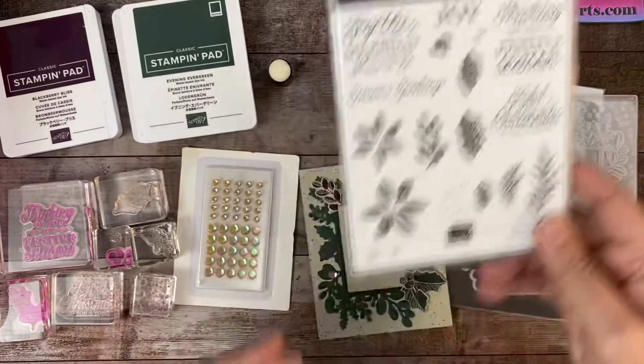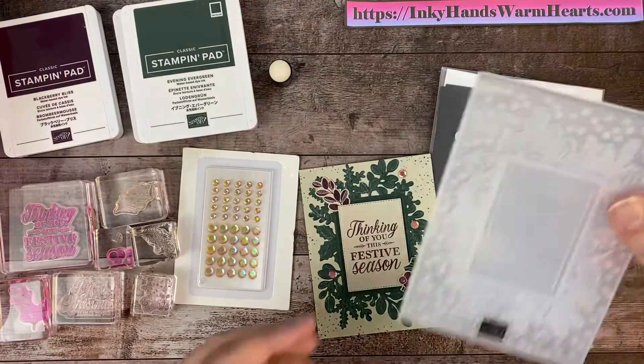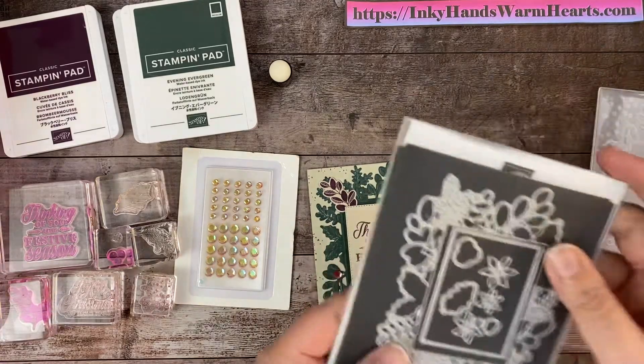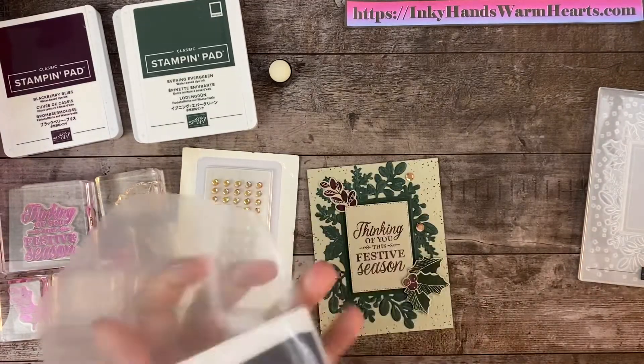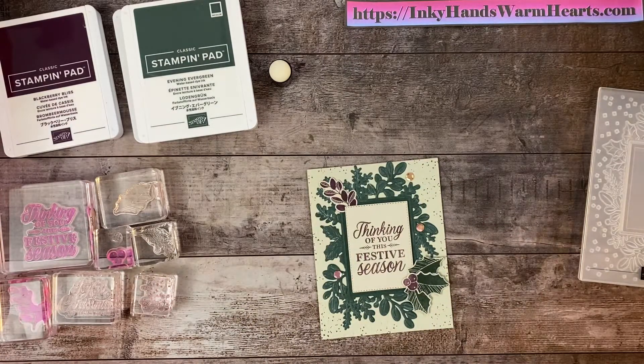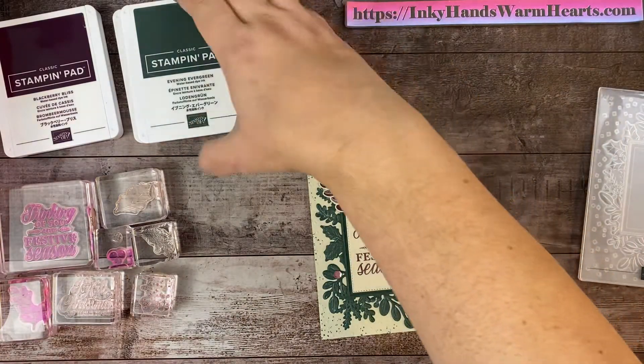We're going to be using this stamp set here. This embossing folder we're going to use, and we're going to use some of the dies that are here. We're going to put some really cool sequins on there and we have a few ink pads.